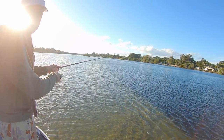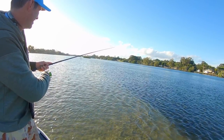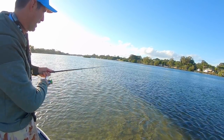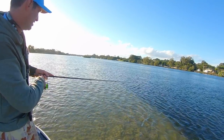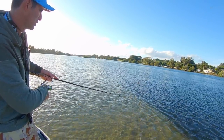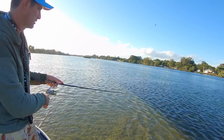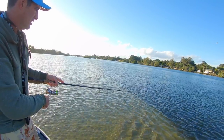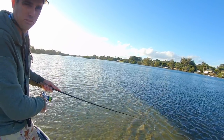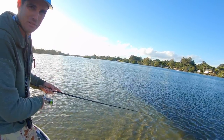What you're trying to do is get that little disturbance and then just let it sit there and drift around on the edge. I'm watching all the time — any little take, any swirl, anything. If something comes up I'll give it more time, little tweaks on the surface. The big flathead love it. We'll keep going along this edge and see if we can pull one.